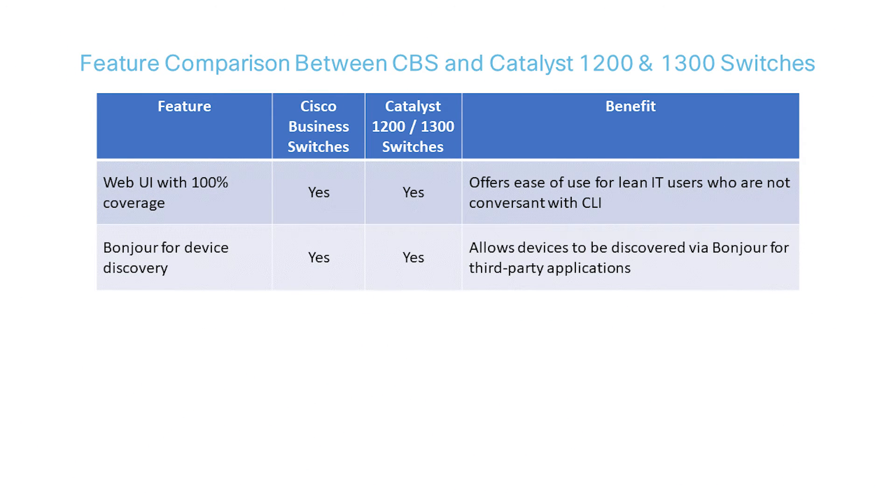CBS switches level 220 and above offer a range of core features designed to accommodate your business needs. They provide both a web-based user interface, UI, and a command line interface, CLI, for setting up, monitoring, and managing your network. They all have quality of service prioritization, VLANs, port security, energy efficient ethernet, SNMP, link aggregation, spanning tree protocol, Bonjour, and more.